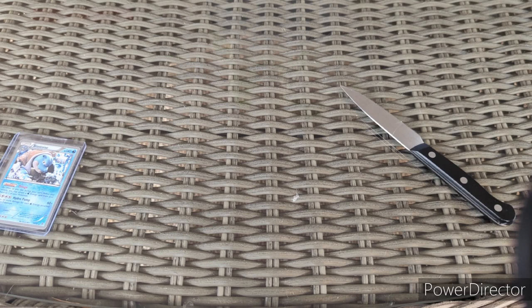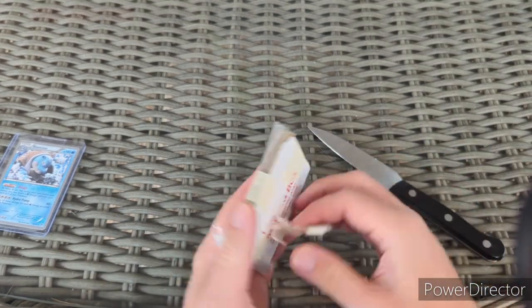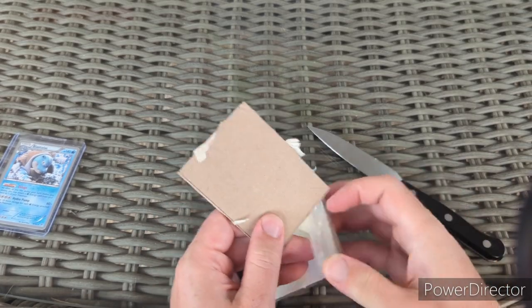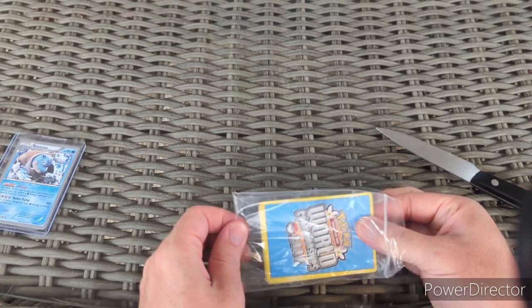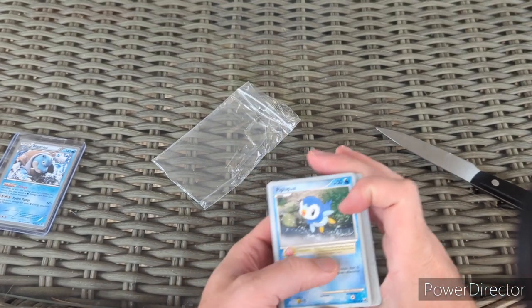I paid a total of — with shipping — $5.84 for this. We got some cardboard and masking tape on the outside, and we have more World Championship cards. I'm really excited about these — they all have the different backs. These ones are from 2008, 2009, and 2008 again — so most of these are 2008.